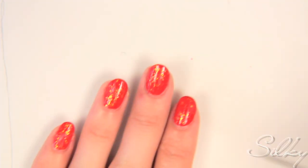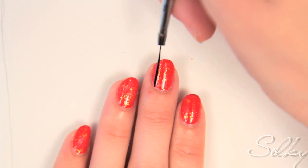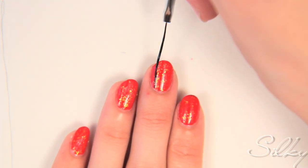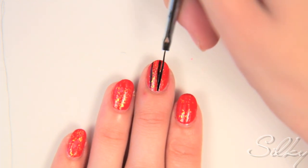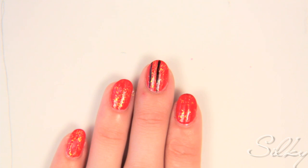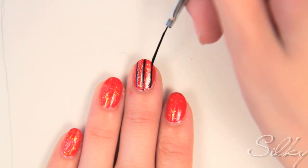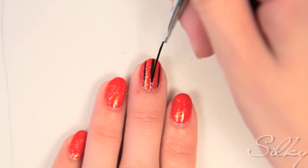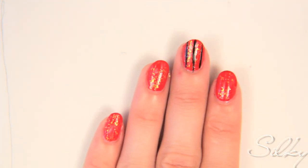On the middle finger, you're going to make one, two — try to make them the same thickness if possible — three parallel lines. And then do the same thing on the pinky.